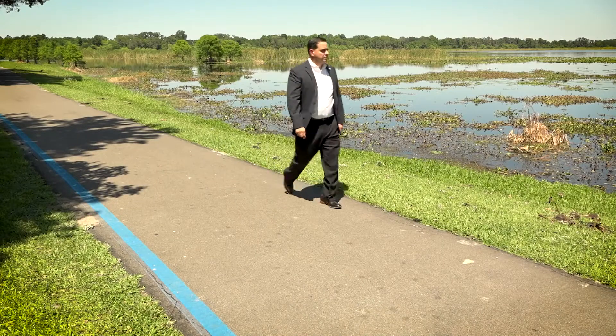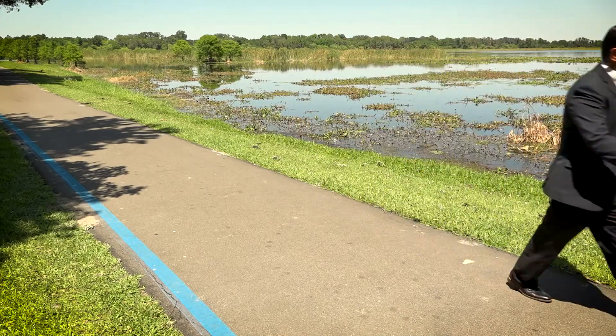My name is Robert Beltran. I'm the president of the Florida Water Reuse Association. What's really important is that we understand it's going through an advanced, highly treated process that's safe and reliable for your use.